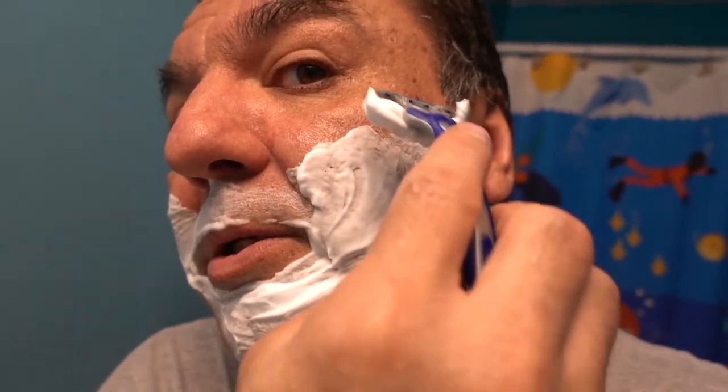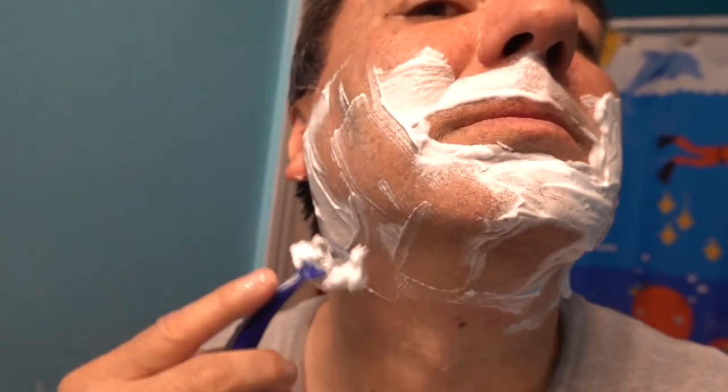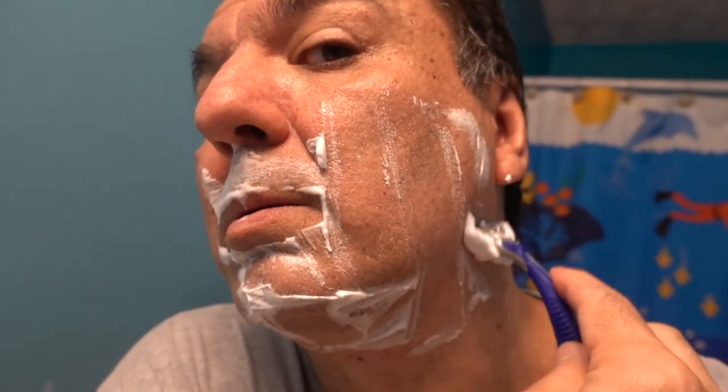It feels real good too. But yeah, that's the difference — this one is more foamy. And the other one has a scent. This one doesn't even feel like a cream, it's just a moisturizer.